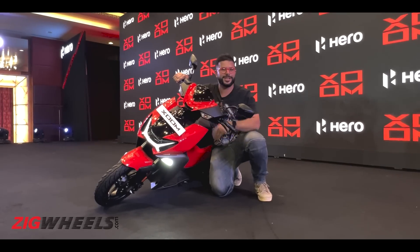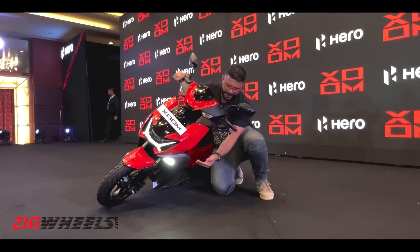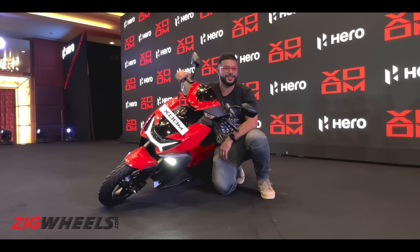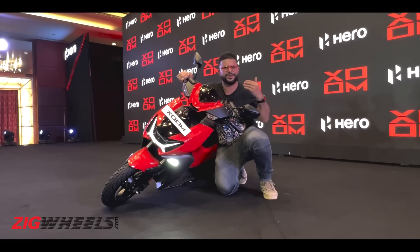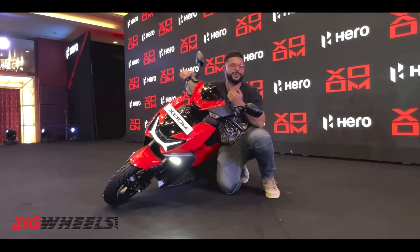You might be wondering why I am presenting the Hero Zoom 110 to you like this for the first time — well, because it gets cornering lights, a first for a 110cc scooter around the world. You might find this tech on some big litre-class bikes or even ADVs, but on a scooter this is quite an interesting and unique feature.